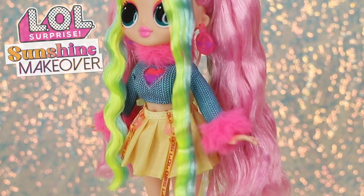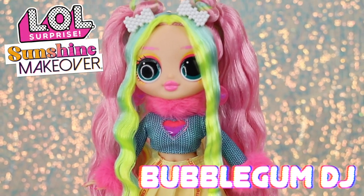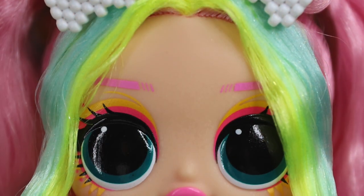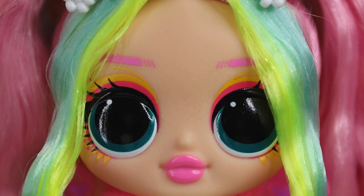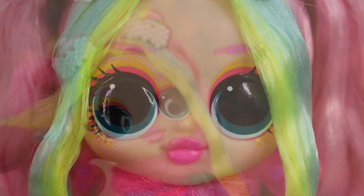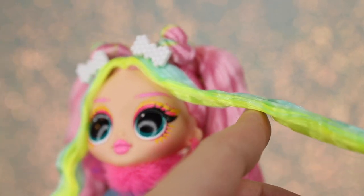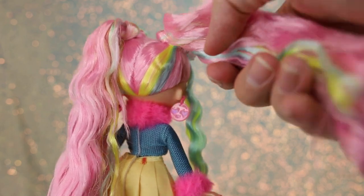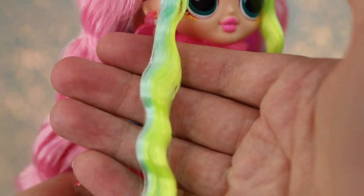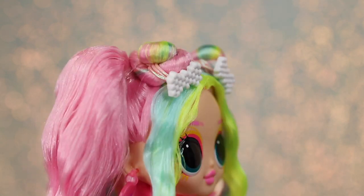Next up, we have Bubblegum DJ. She's ready for the festival circuit with her vibrant colors. Her makeup consists of bright hot pink and yellow eyeshadow, with wavy lines and decorative dots drawn around her eyes. Her eyes are a gorgeous deep emerald color. Like her name, her lips are painted a bubblegum pink. Bubblegum DJ looks quite fashionable with her colorful hairdo — she styles her hair up into two wavy pigtails. Her hair is predominantly bubblegum pink, with the exception of loose crimp strands of turquoise and lime that frame her face. There are two twist buns in her hair decorated with white 8-bit style bow ties.